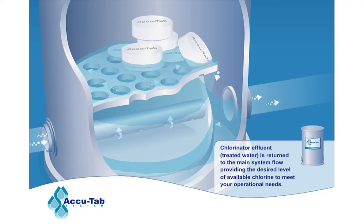Chlorinator effluent, or treated water, is returned to the main system flow, providing the desired level of available chlorine to meet your operational needs.